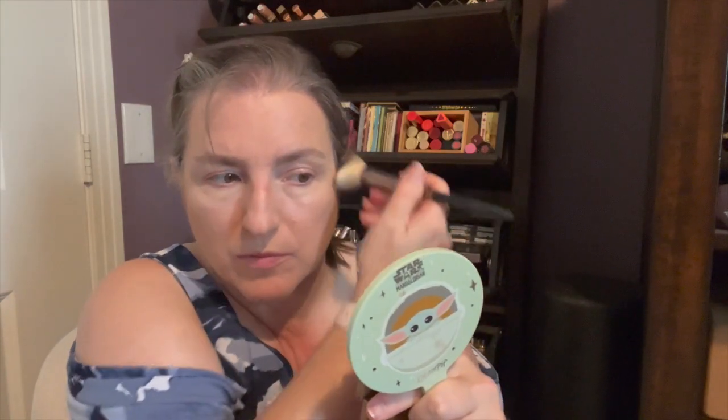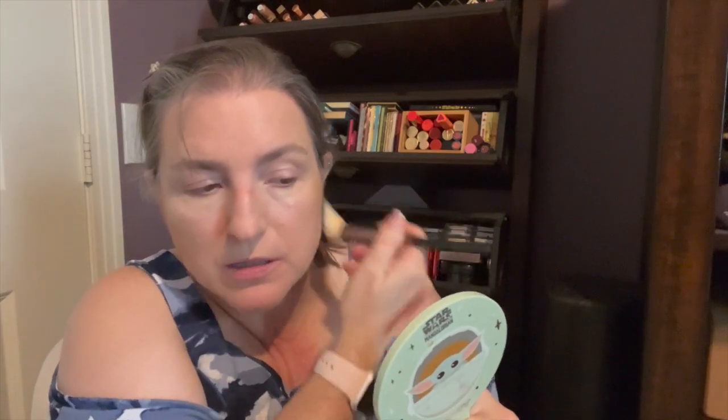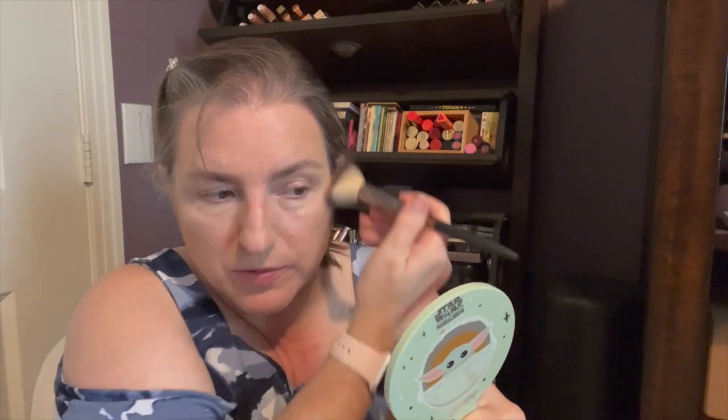Now this is what I was saying — I like a matte bronzer. And I like the Sigma formula — it's nice. All their powder stuff is pretty nice.